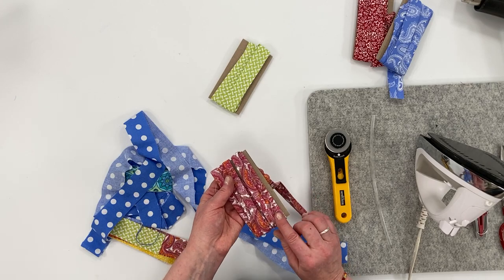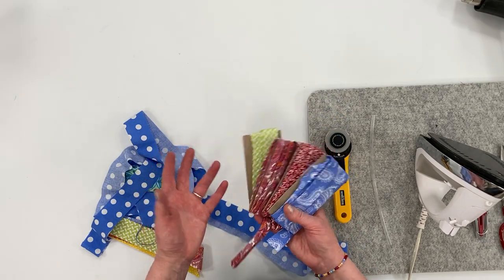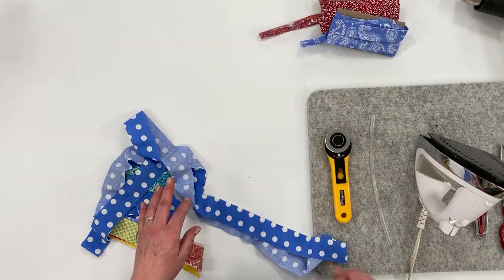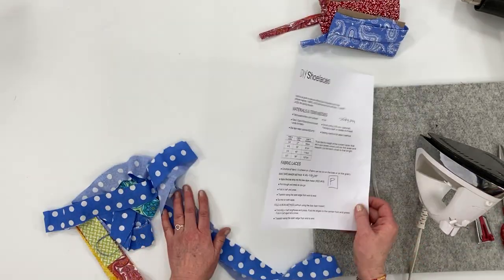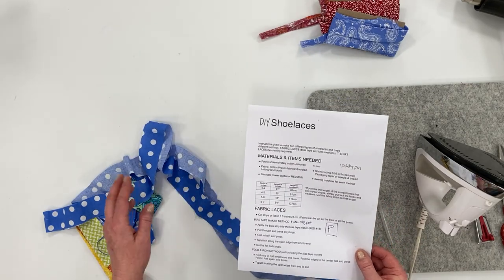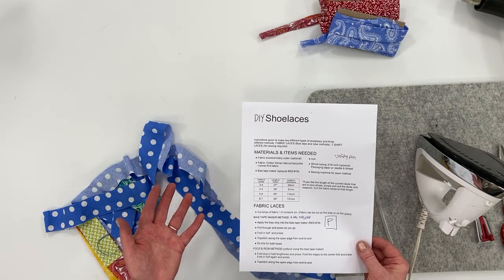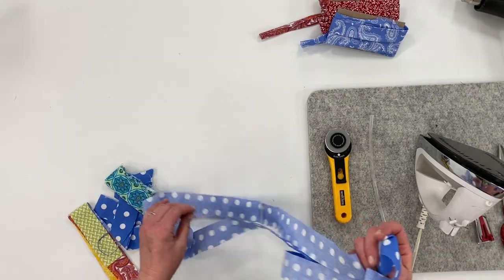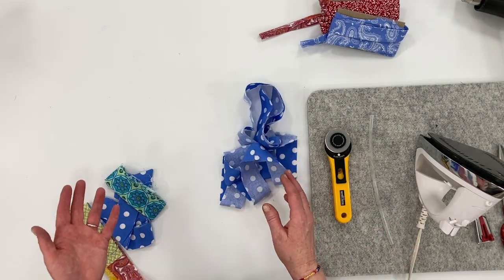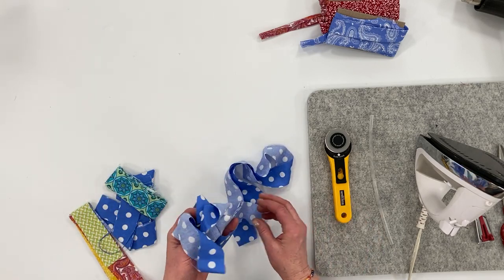Unless you have some bias tape already made — as you can see I have several colors already made up. I do have a PDF download that you can print out, which has a chart on how long to make your shoelaces based on how many eyelets your shoe has. The best way to measure is just take your shoelace out and find out how long it is, then cut your fabric strip to that length.